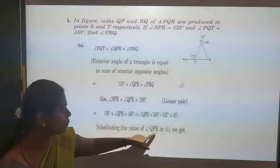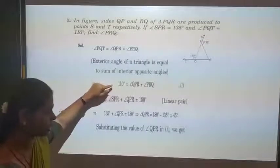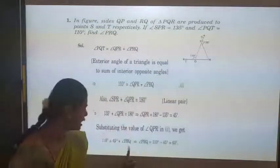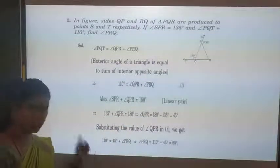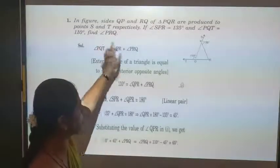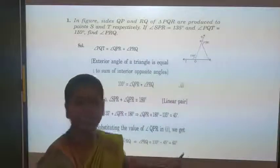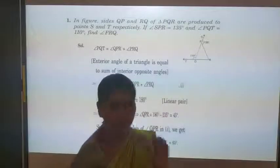Now substitute QPR = 45 degrees into equation number 1. It becomes: 110 = 45 + PRQ. Therefore PRQ = 110 − 45 = 65 degrees. That is the angle PRQ we wanted, which is 65 degrees. This is method 1.